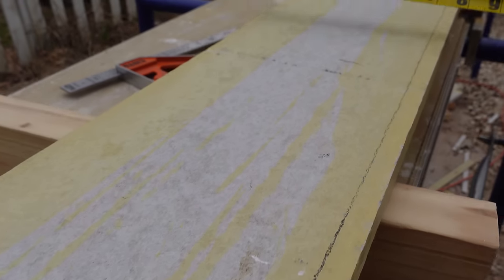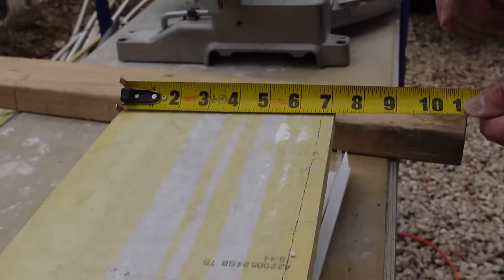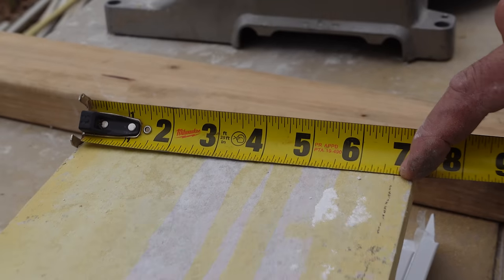We got our board on our cut station. Let's take a few measurements — six and five-eighths width right here, six and nine, come to the end — six and eleven, six and three-quarter. That's why we scribe it. It's going to be tight when we put up our trim, little caulk joints — we're not filling in massive three-quarter-inch cracks with caulk, something we hate to do. Let's grab our circular saw with a Hardy blade, trim that off and go install it.